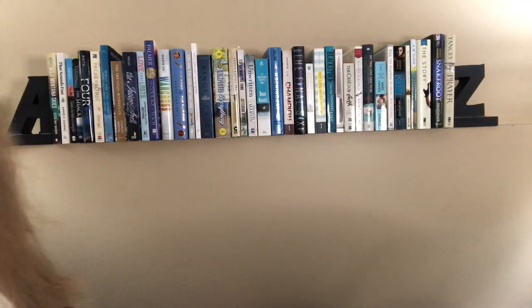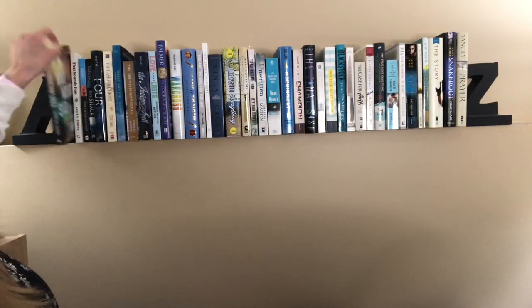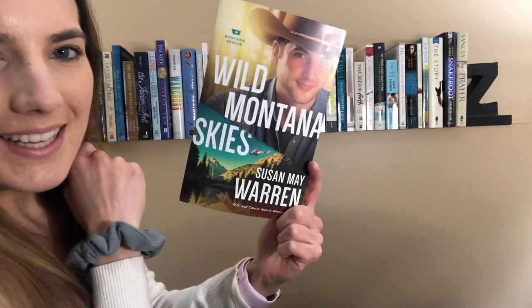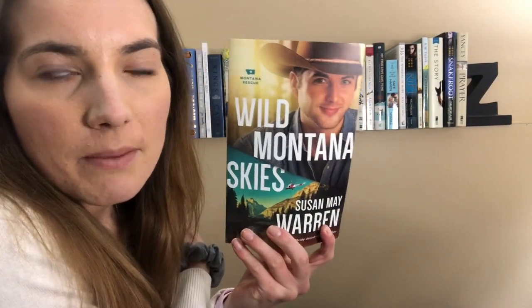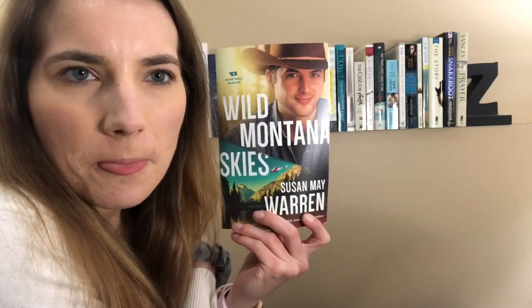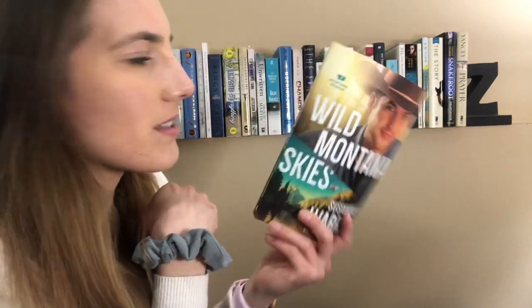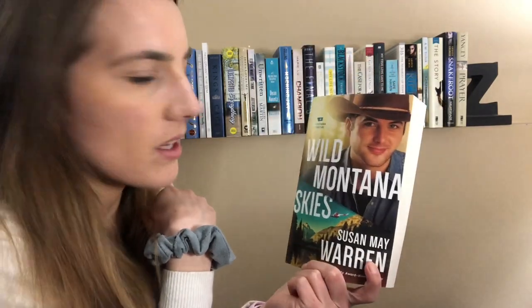I wanted to just share these books, because I often forget about them because they're up here and they're not on my main shelves. Like, I don't see them, and so for videos sometimes I forget to show them. But you will notice that there are some books that I've read recently, because if I read a book that I own and it has any part of blue on the spine, I will add it to this A to Z, because I just want to see how big I can get it. And I just thought it would be fun to share these books. So here we go. I'm gonna start on the A side and work my way to the Z side. Number one is Wild Montana Skies by Susan May Warren. I read this book in May, and I really enjoyed it.